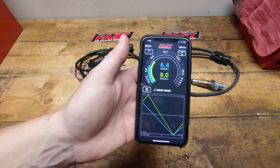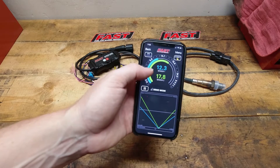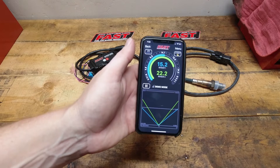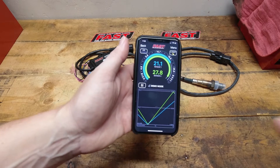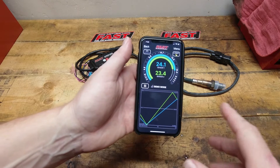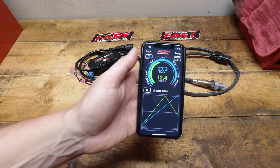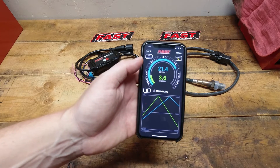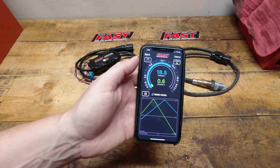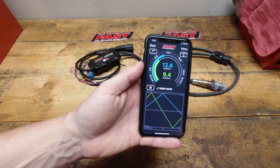There is no way to data log this — one of the little downfalls — but honestly, for this type of thing, just a basic view to do some tuning on, data logging is really not that important. If you want to do some data logging, you could do it through the computer if you're running an EFI system, but for a carburetor guy this works out pretty well.